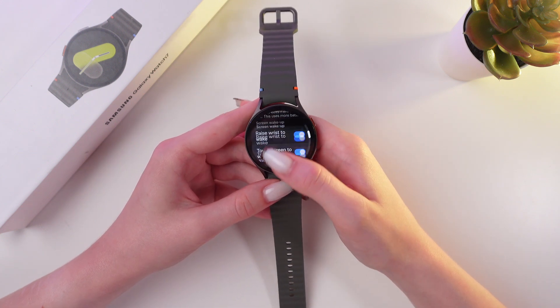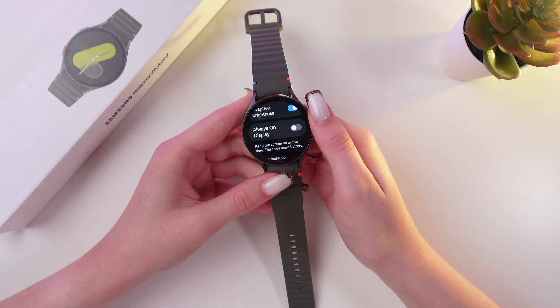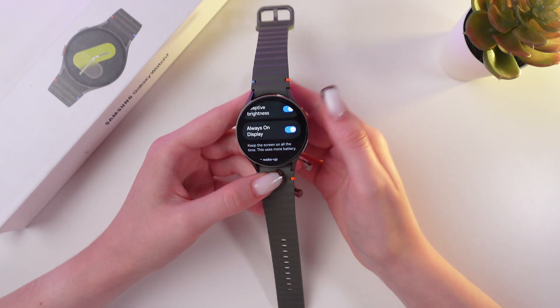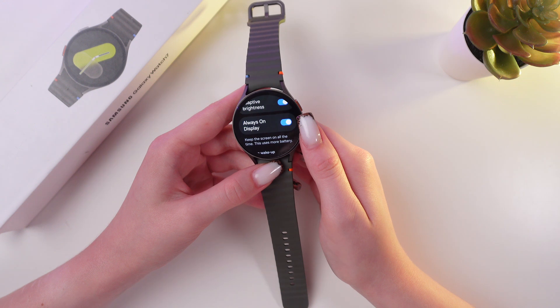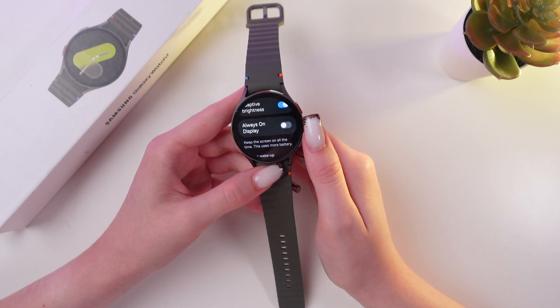Tap it, and here you'll be able to see this Always-On Display option. You can enable it if you want to keep the screen on all the time, but be aware that this uses more battery. And if you don't like this, then simply turn it off by tapping on this switcher once more.